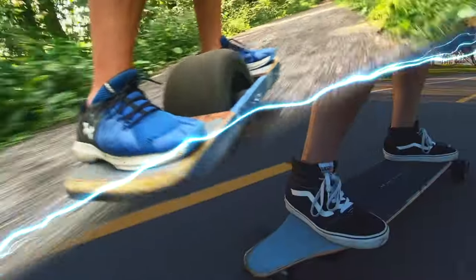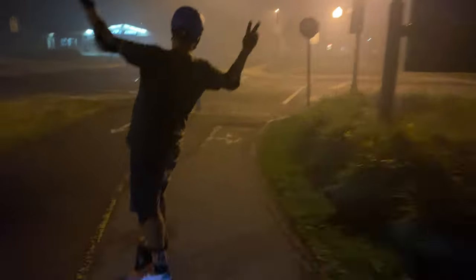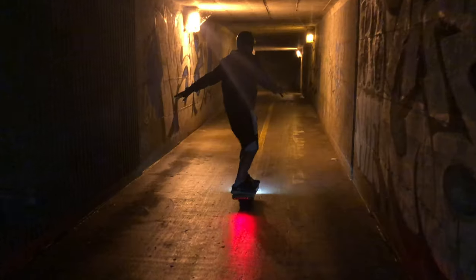I enjoy nothing more than shredding pavement on my one wheels and skateboards. But I have kids, a day job, a wife, a lawn mowing tractor, and all these things conspire to make me primarily a late night rider. It's what I do that defines me.